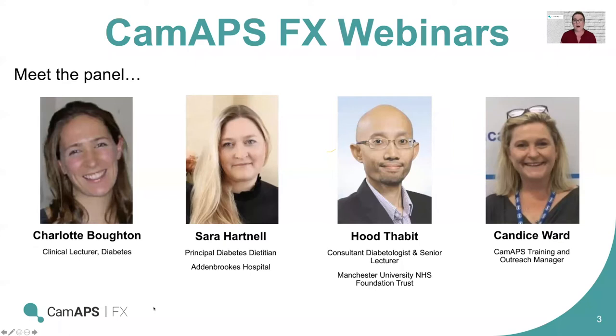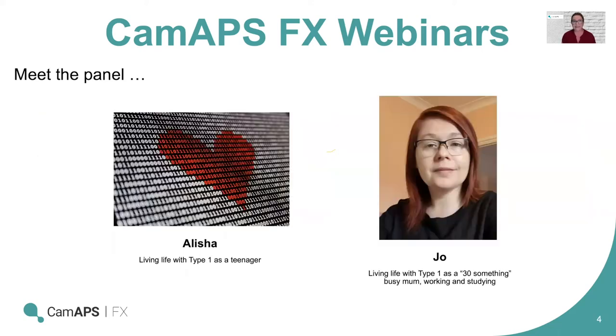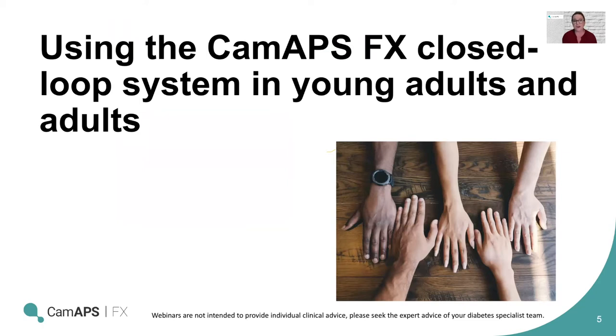We have our panel today. Charlotte and Sara you would have been familiar with if you've watched any of our other webinars, but we're delighted to have Hood with us today. He's a consultant in Manchester and will be sharing his experience of closed loop with us. We also have two people who are going to give their points of view about living life with type 1 diabetes and being on closed loop — Alicia and Joe. I'm going to hand over now to Sara to start the webinar, focusing on use of closed loop in young adults and adults.